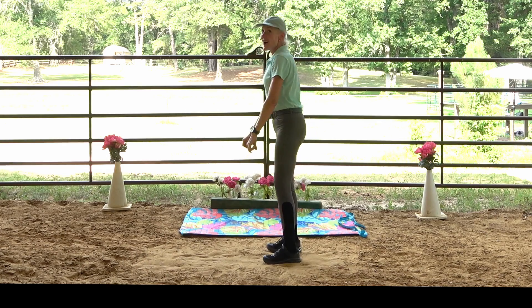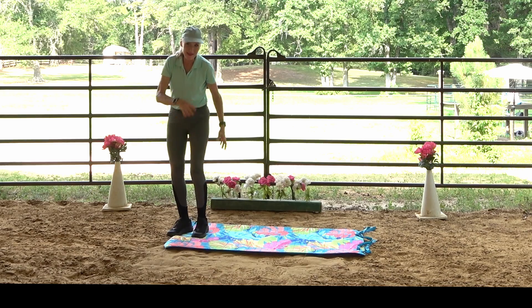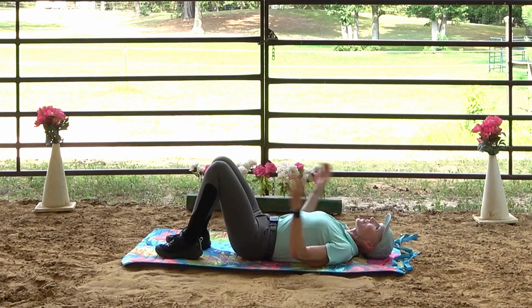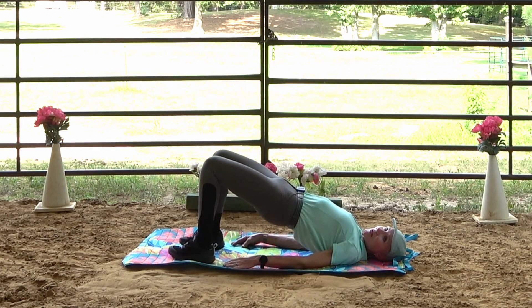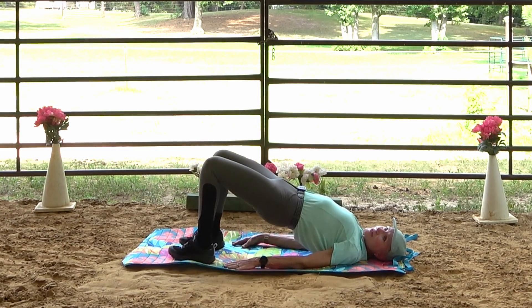That ability to regain your balance and get back to a neutral upright position is a very handy maneuver when riding a horse and getting off balance. Now we're going into a bridge — the most important thing is getting your hips up nice and strong. Hold it, notice that engagement; you can touch your hips or thighs to feel whether you're dropping. This is great for the backs of the legs, the glutes, and the lower back.